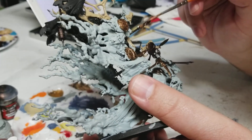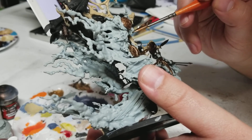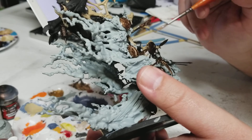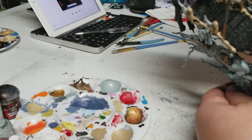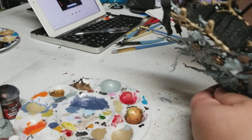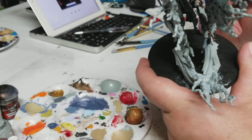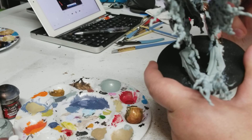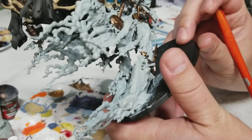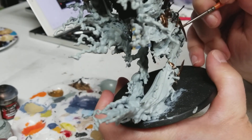I'm going to continue going through here, not being perfect, making sure I get both sides of this guy. Tomorrow I will be breaking one of my own rules - I don't bring models to a table until I've painted them. But tomorrow I'm going to be playing a game of Age of Sigmar with some friends of mine, and unfortunately this guy won't be done.